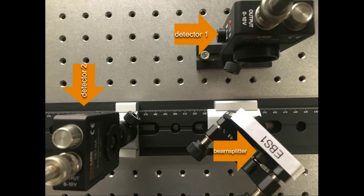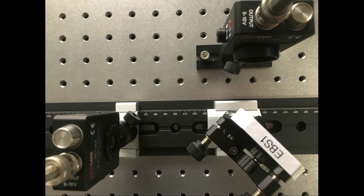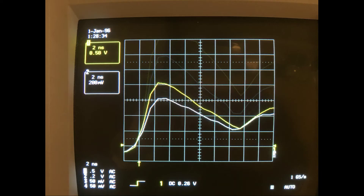Here we see a zoomed-in view of the beam splitter and the two detectors. The beam splitter is positioned at 560 millimeters on the ruler visible in the background. The two detectors are approximately equally spaced from the beam splitter, so the signals rise at about the same time. The yellow channel one signal peaks higher, but it is not shifted left or right relative to the white detector two curve.